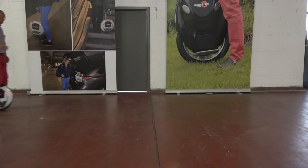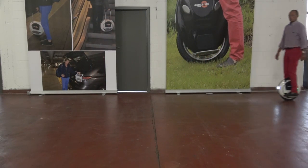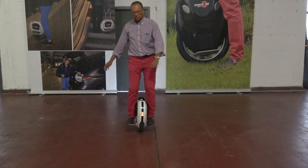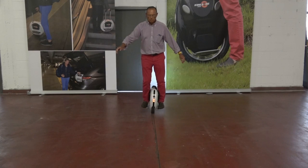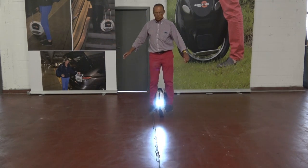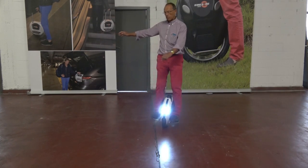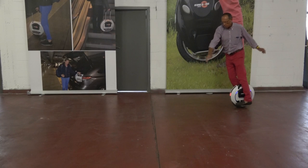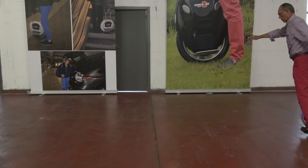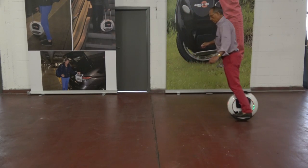Riding backwards is possible, but it is hard to learn. You better go back to the wall and try to ride backwards along the wall. This is the pendulum — swinging back and forth if you have to wait and have the space for it. You can try it also against the wall, holding the wall with one hand and swinging back and forth.